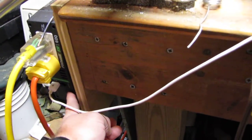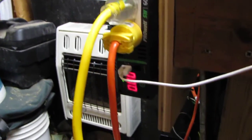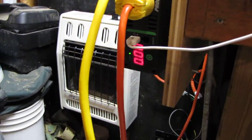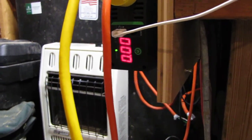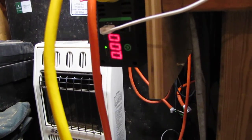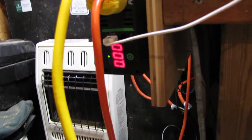And here's the voltage — about 12.9 volts. That's kicking. I'll cut it off.